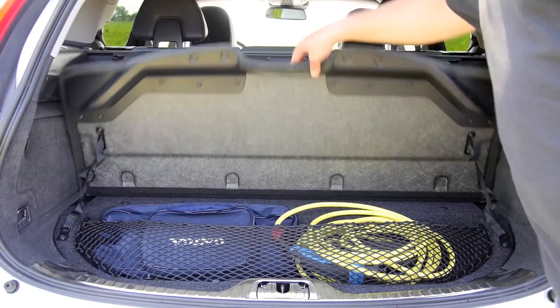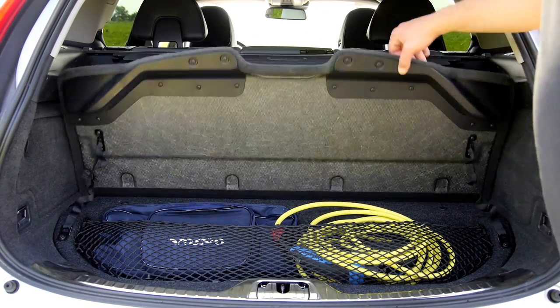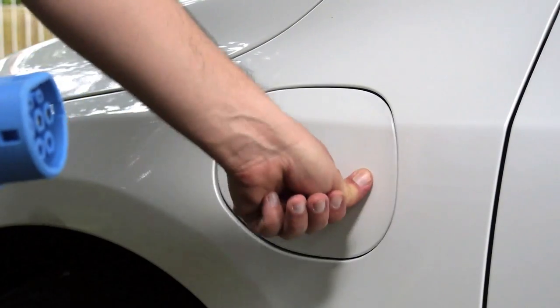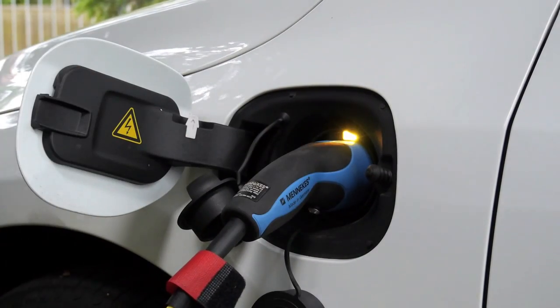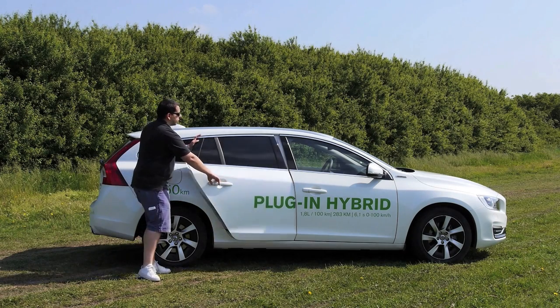You might be wondering what happened to 125 liters of the regular V60's 430-liter boot. Well, Volvo not only made an all-wheel drive hybrid but also a plug-in hybrid. You can charge it from a regular socket, drive up to 50 kilometers emission-free, and then the car switches into regular hybrid mode. Sounds sweet — but before we hit the road, let's look inside the cabin.